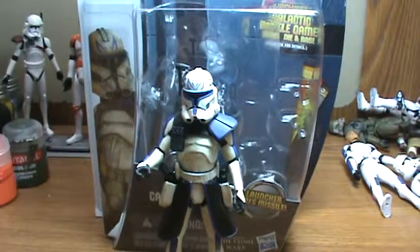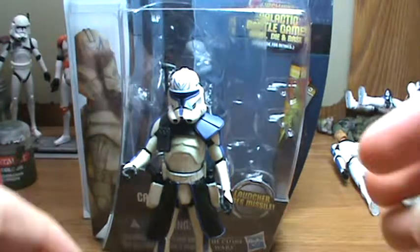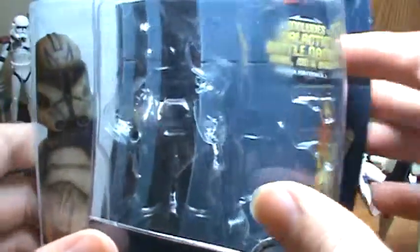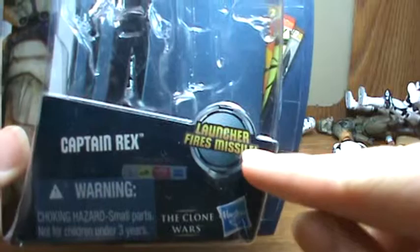Hello, welcome back. Today I'm going to review the Wave 2 Clone Wars Phase 2 Captain Rex. First, let's get a look at the packaging — it has a picture of Rex right there, his name, and it says it fires missiles.